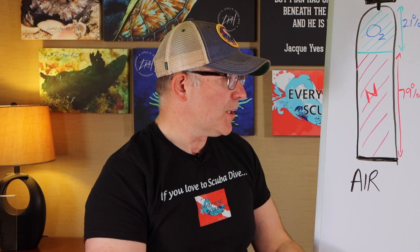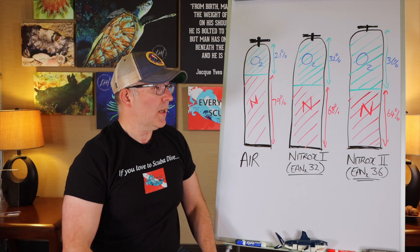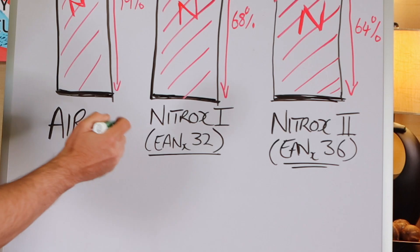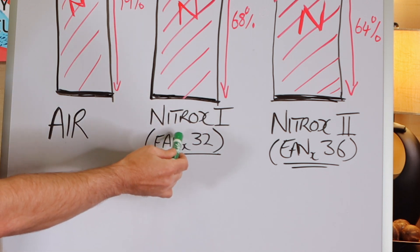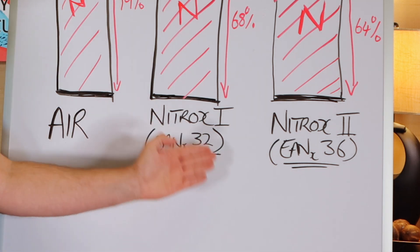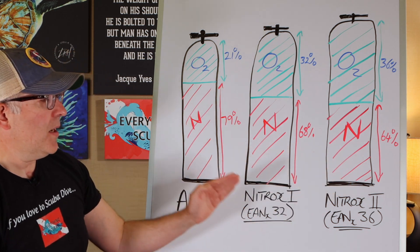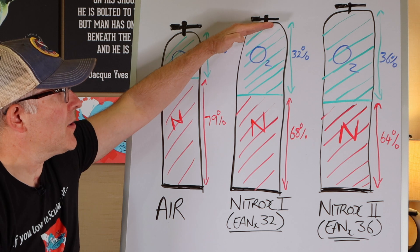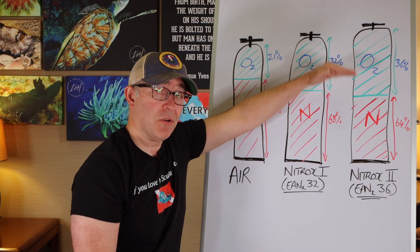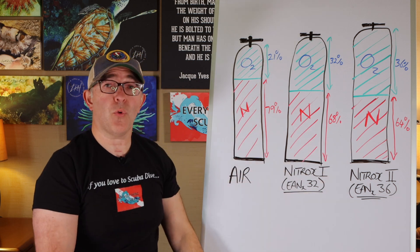Nitrox — what is nitrox? Enriched air nitrox is a gas with a higher oxygen content, anywhere over 21%. For recreational divers, anything 40% or below. The two most common mixes are nitrox 1 and nitrox 2. You might see enriched air nitrox written as EANX followed by the percentage — so EAN32 has 32% oxygen and 68% nitrogen, and EAN36 has 36% oxygen and 64% nitrogen.